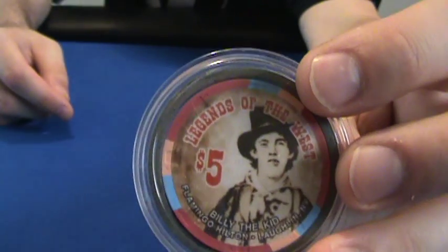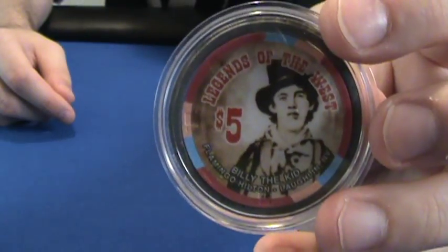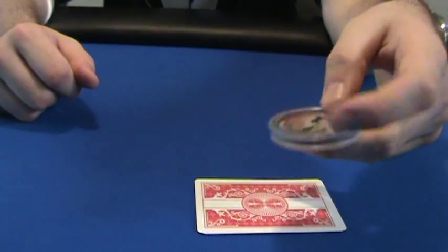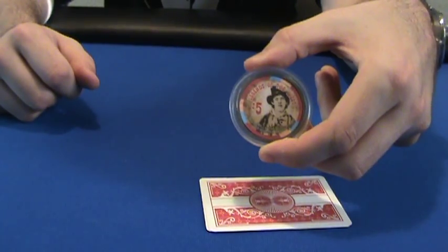I definitely get most of my luck from the Billy the Kid one. Last time I was at my local casino, Jackson Rancheria, I caught a couple of full houses using it as a card guard. Most people think who cares, but I'm superstitious — this is my lucky one that I always keep with me.